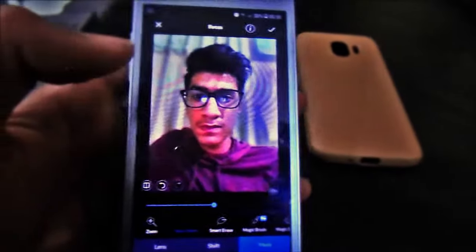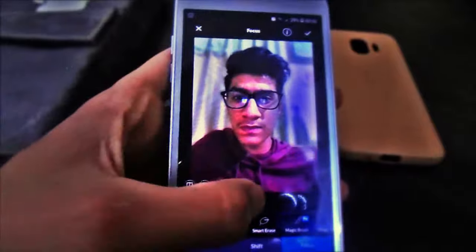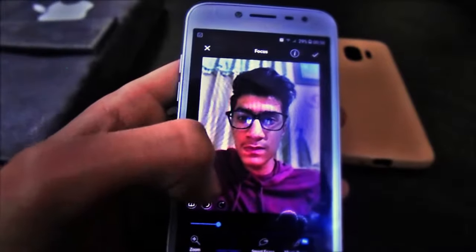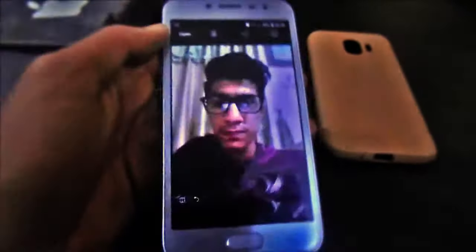See that the whole background is blurred, leaving my face and my clothes. Adjust the intensity of the blur, and now this selfie is looking somewhat like a portrait. So now coming to the next app.